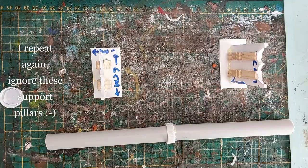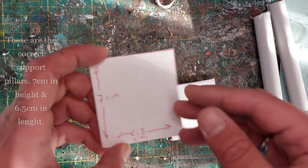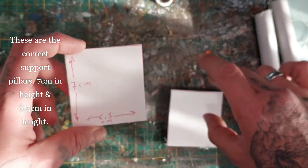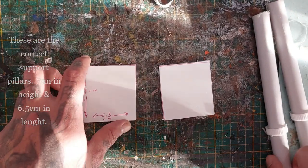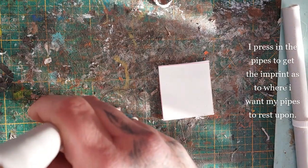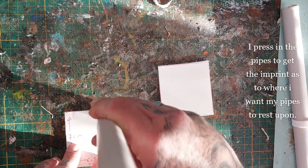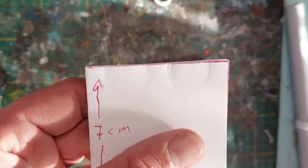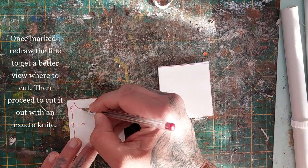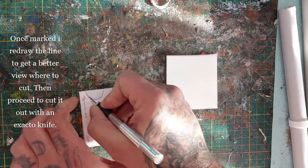Now for the correct support pillars: seven centimeters in height and six and a half centimeters in length — you're going to need two of them. Here I'm pressing in the pipes to get the diameter, which will also be the place where I want my pipes to rest upon. I'm going to redraw that a little bit to give me a better view of where to cut it with my exacto knife.